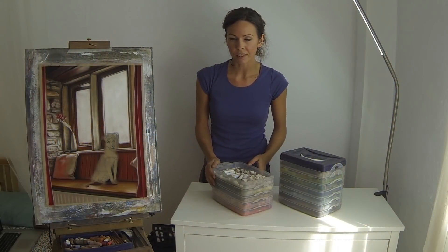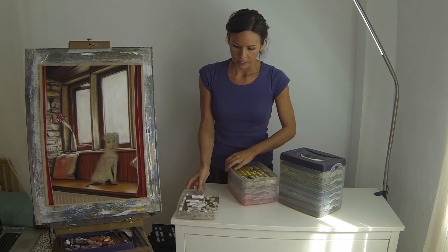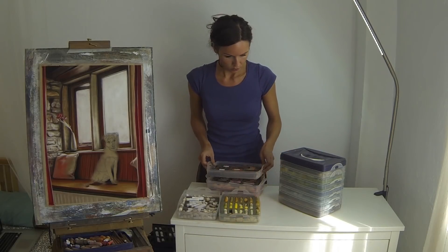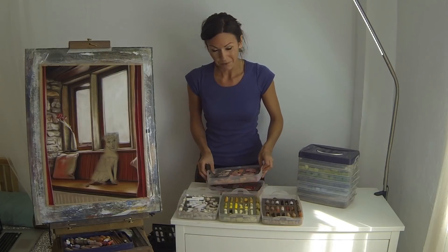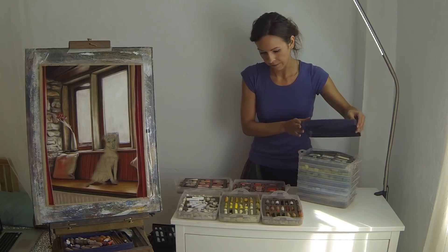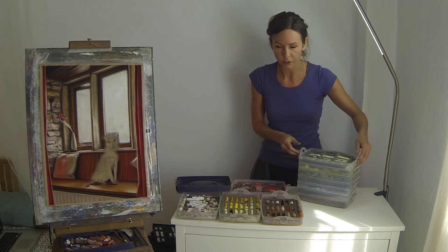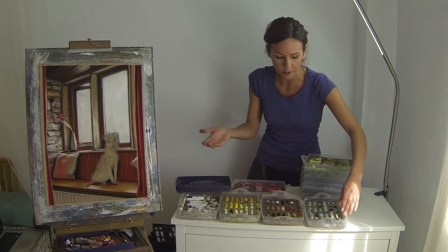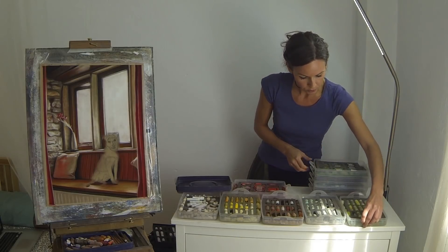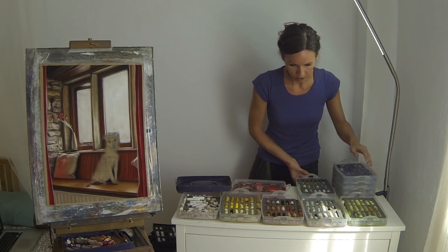The neatest trick about these is being able to stack them all on top of each other, so in a very small amount of space you can store your entire palette, yet very quickly be able to take them all out for work. That's what I really needed — to be able to put them away easily. I don't always have the luxury of leaving my work in progress out, so quite often I've had to pack everything away.